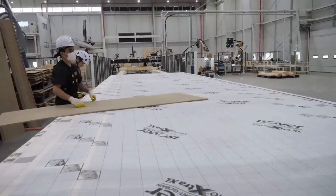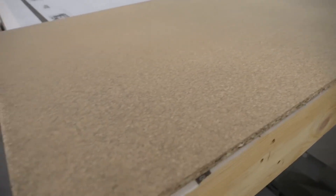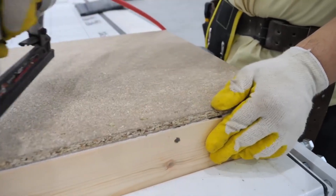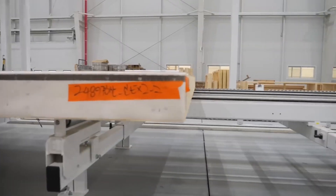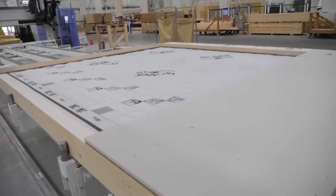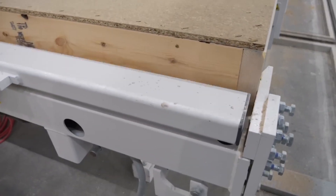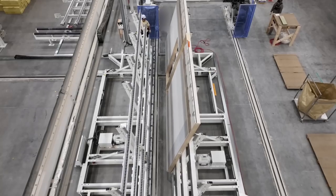Once the house wrap is in place, a plywood layer is installed over it. This adds structural strength and protects the barrier, sealing the wall assembly. With the exterior sheathing complete, robotic arms lift the entire wall panel, rotate it, and place it down flat for the next phase of assembly.